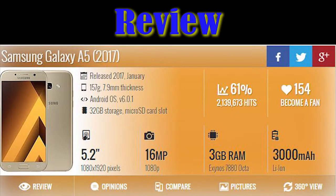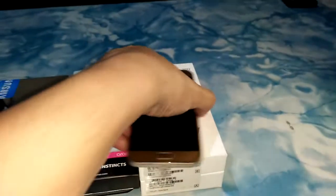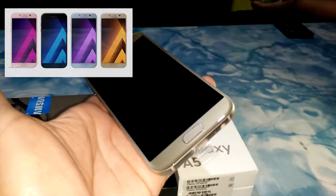Welcome to the Samsung Galaxy A5 2017 review. As you can see straight off the box, you got the Galaxy A5 2017. I got the gold one, although there are other colors — there's blue, pink, and black.